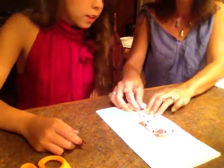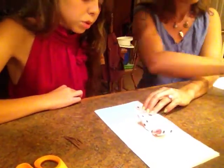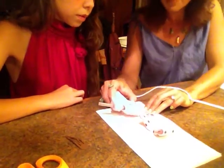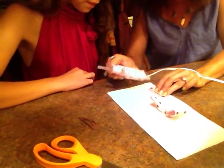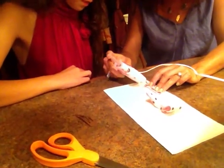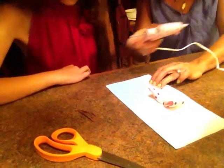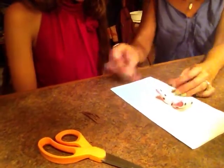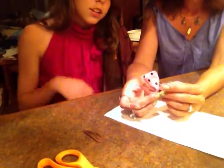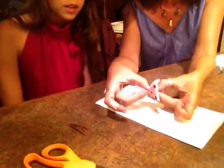Just hold it there for a few seconds — probably about four seconds. Then you just fold that around, around the bow, like that.